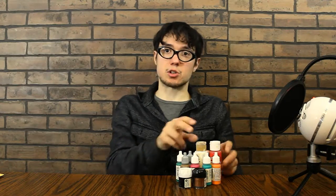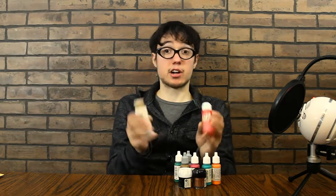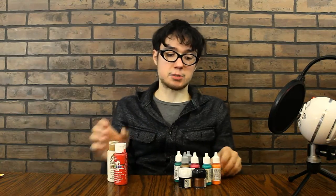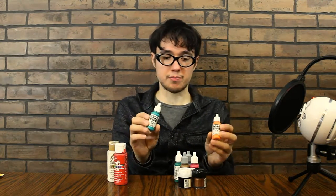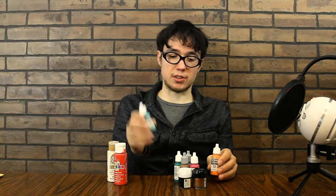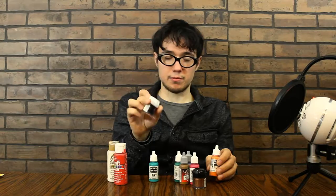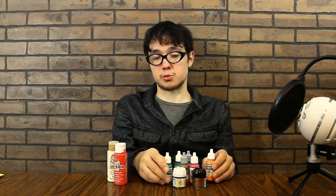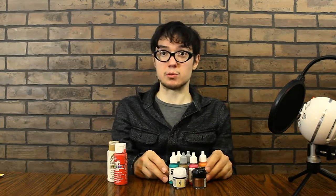First off, you'll need paint. You can get craft paints at stores like Michael's or Walmart, but they don't do a good job — they are cheap, though. It's better to use paints that are designed for painting models. Some good brands are Vallejo, Games Workshop or Citadel, and other brands such as Reaper or Army Painter. These have better quality colors and they don't require as many coats.